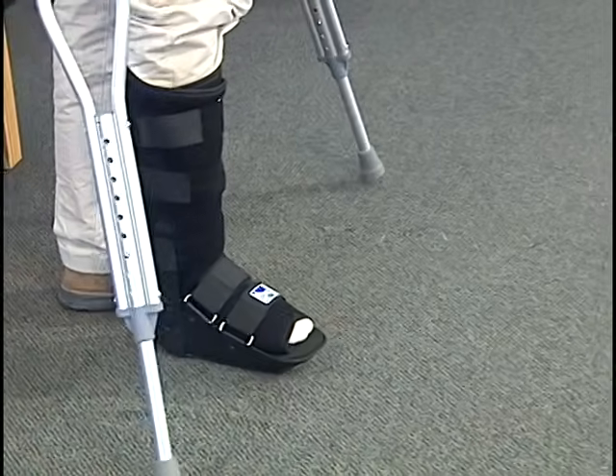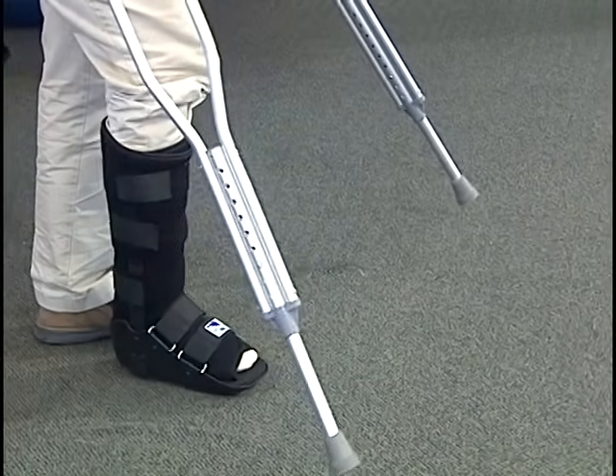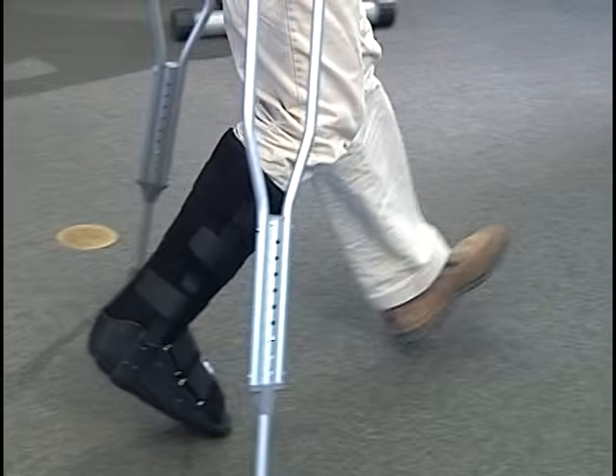With the use of crutches, that's demonstrated by bearing the majority of the pressure through your hands and rolling over on the foot in that manner.